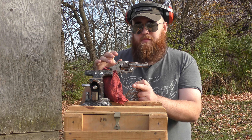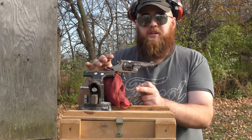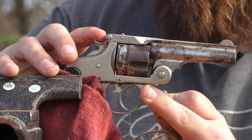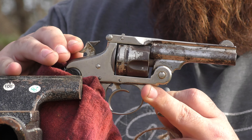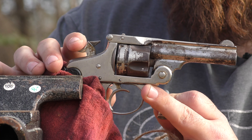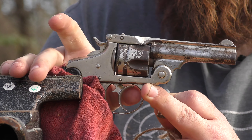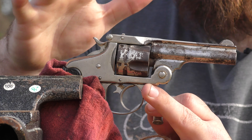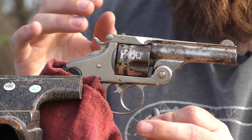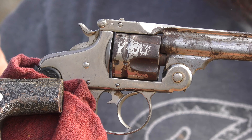I'm going to have my cameraman zoom in on just the gun real quick. When you cock it, it's just ever so slightly off, and it's the same with the double action trigger. This gun is not safe to shoot in my opinion — the timing is just a little bit off. So that's why we have it in the vise.